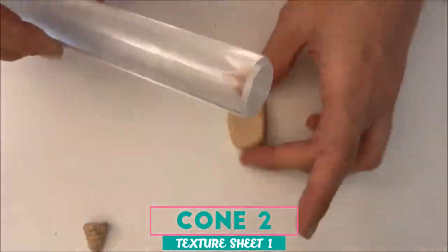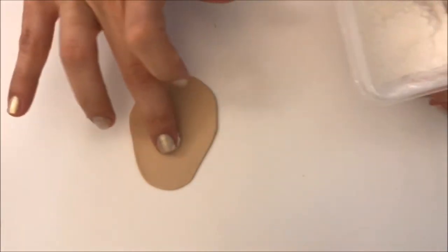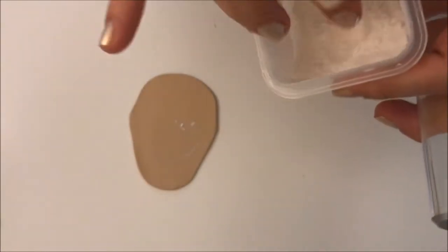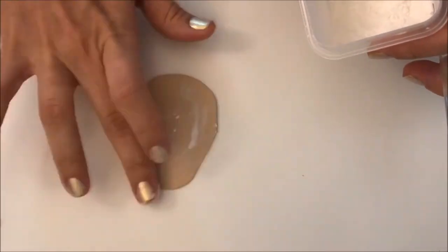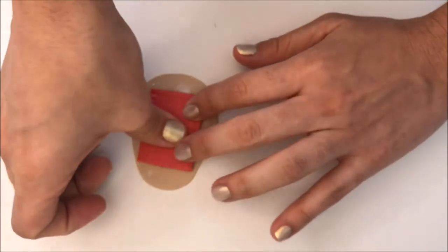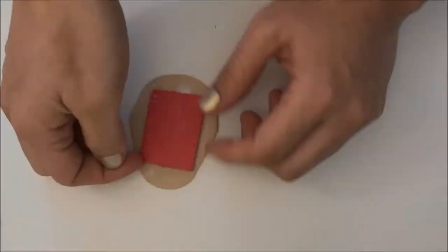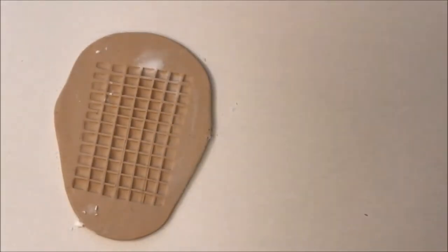So now we can continue with the second technique. For this one, we're going to use our texture sheet. First, you need to flatten your clay as usual. Then you're going to put a little bit of cornstarch on your clay. Remember, every time you condition your clay it gets a little sticky, and by doing this you will easily remove your texture sheet when you have the desired finish. Then all you have to do is press your homemade texture sheet into your clay to transfer the pattern. I remove my texture sheet and as you can see, it was really, really easy — and now I have this beautiful square pattern.